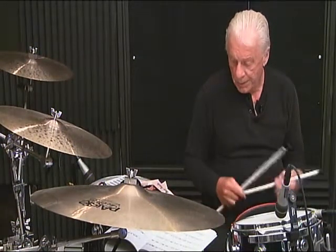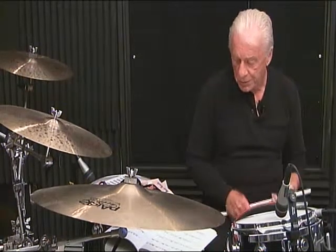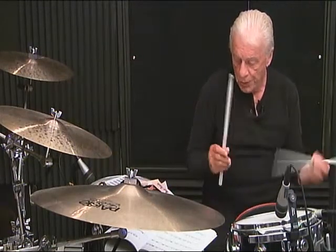Measure number 4, line 2, breakdown again: 1, 2 E and the 3, then 4, 5 E and the 6. Line 3, breakdown: 1 E and the 6.